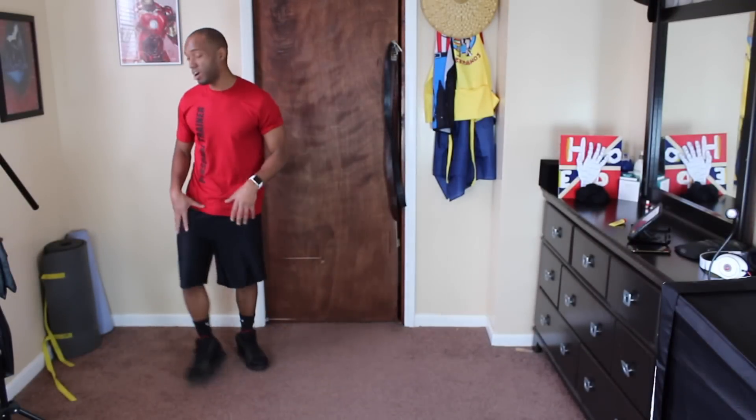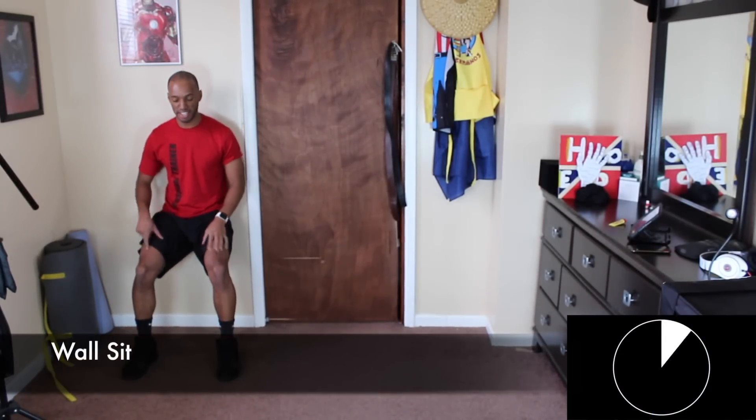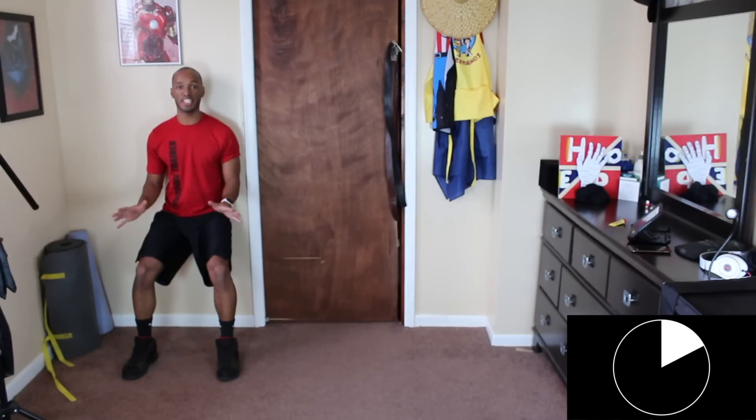We're going to start with the wall sits. Now we're not going to go all the way down, so your legs are not going to be parallel to the ground. We're going to be like halfway down — actually a little bit higher than halfway. So you're not forming a 90-degree angle; you're forming what you call a 45-degree angle with your legs. This is going to help work the quadriceps.